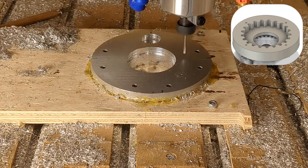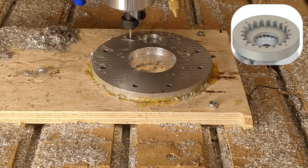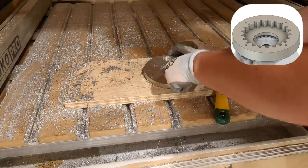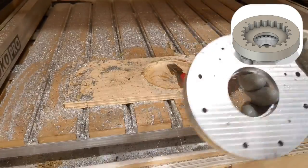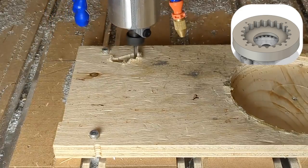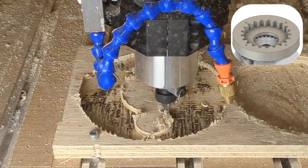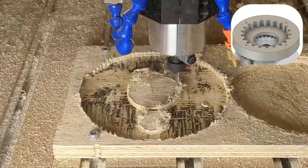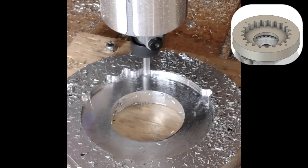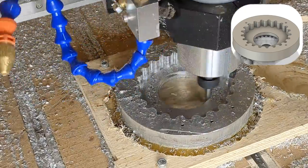Holes are drilled to mount the gear cover and back plate. Chips often get stuck in the flutes of the small drill bit, and oil is used to prevent this but is often not enough. A cutout is machined to hold the reducer body by its bearing holes. The cycloidal disk pocket is machined with an adaptive toolpath.